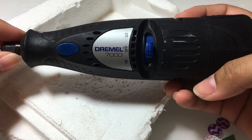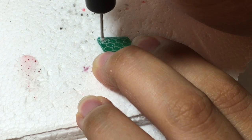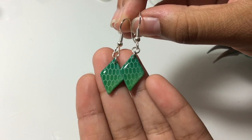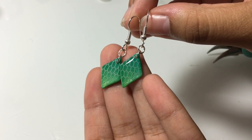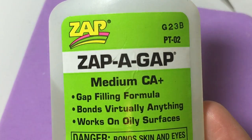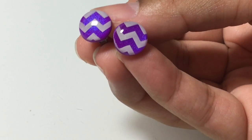To turn my pieces into dangle earrings, I'm going to use a Dremel and a piece of foam. For the stud earrings, I'm using my favorite glue. Here are the final pieces.